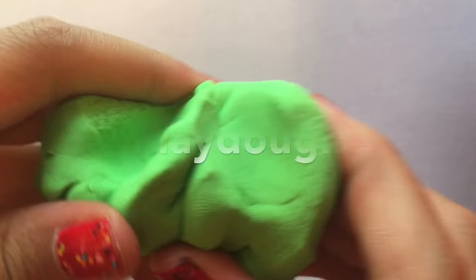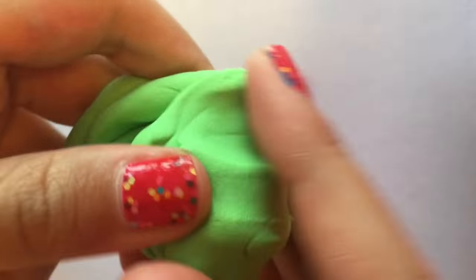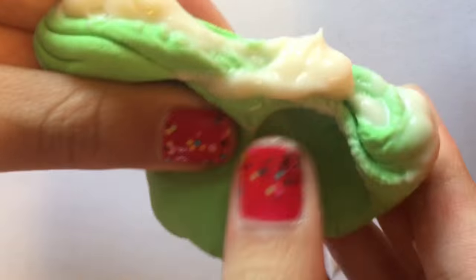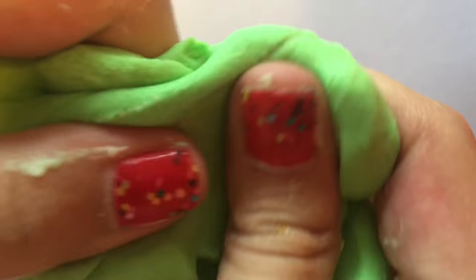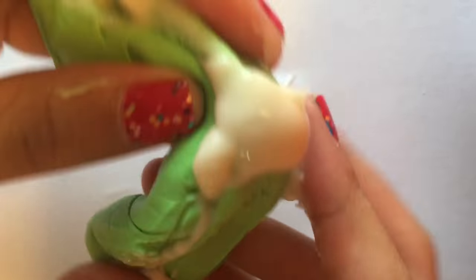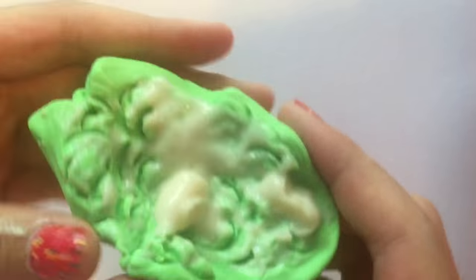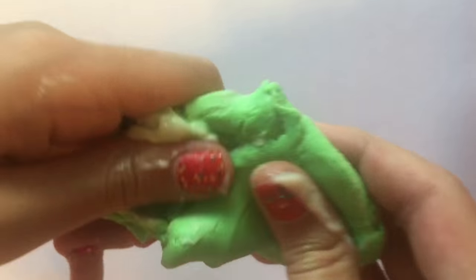The things that you'll be needing are play-doh — I'm going to knead it for a little bit so that it's soft. You'll also be needing some lotion. Put some lotion onto the play-doh, then knead it. It may seem messy at first, but just keep kneading it. Again, add some lotion. Keep adding lotion until the slime is stretchy and soft.